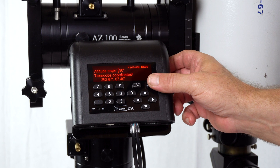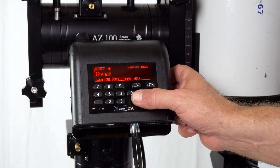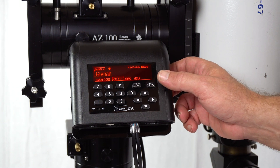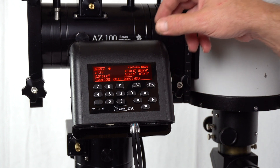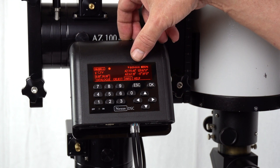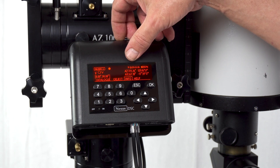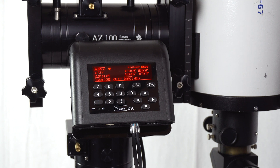Once you do that, we press OK and then we select the first alignment star. For tonight we use Gina, and it is currently located at approximately 67 degrees in altitude and 311 degrees in azimuth. So what we need to do is point the scope at Gina and center it in the eyepiece.